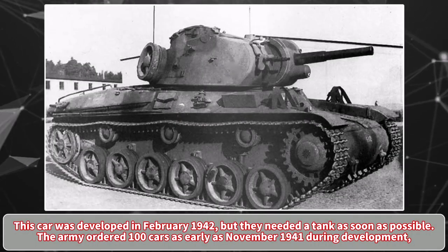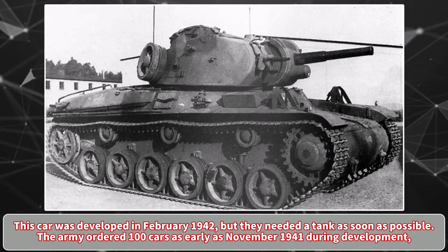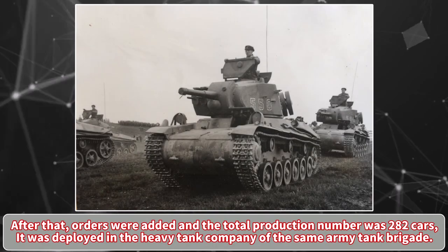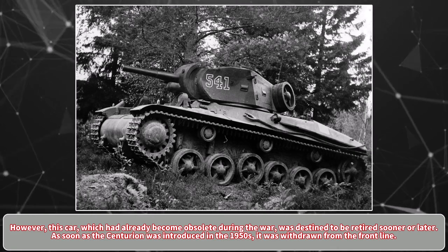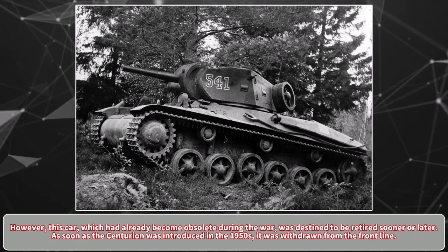This vehicle was developed in February 1942, but the army needed a tank as soon as possible. They ordered 100 vehicles as early as November 1941, during development. After that, orders were added and the total production number reached 282 vehicles. It was deployed in the heavy tank company of the Swedish Army's tank brigade. However, this vehicle had already become obsolete during the war and was destined to be retired sooner or later.